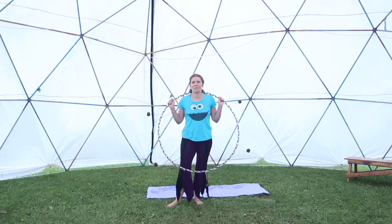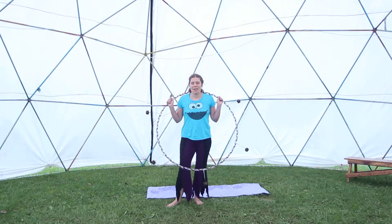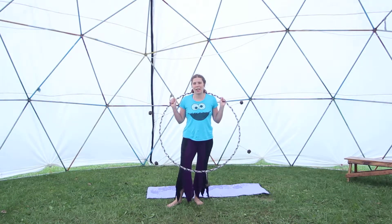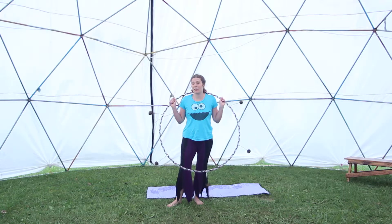Hi, my name is Cookie Monster and I taught sexy hooping. I'm going to give a quick summary of some of what we learned in class.